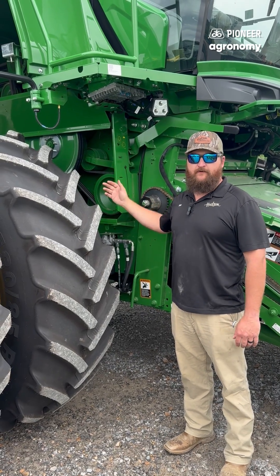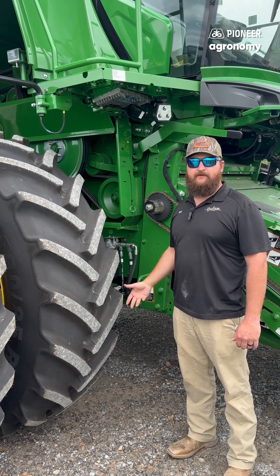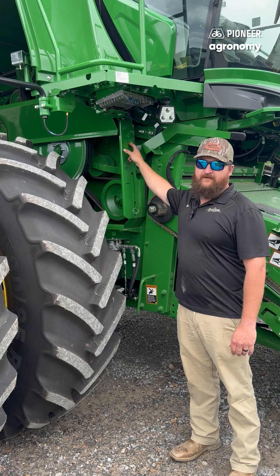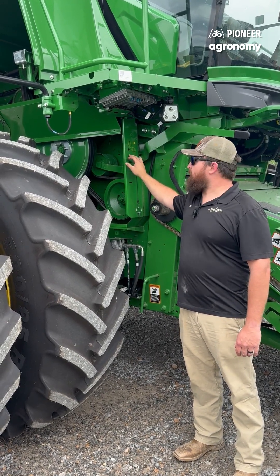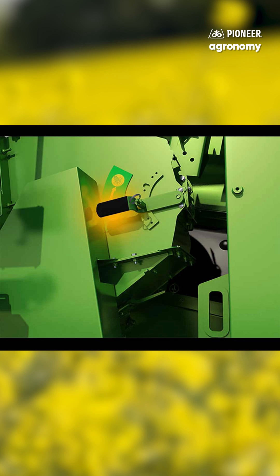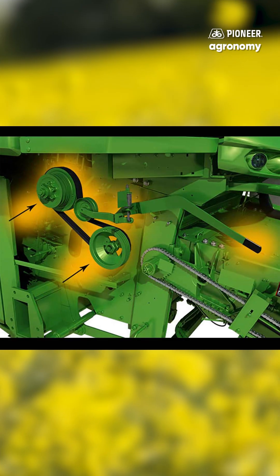Moving back to the feed accelerator, for Canola we want it set in the high gear. So what that means is you look at your sticker right here, which is a legend of low and high speeds. So we want to be on the rabbit, which is the high speed. It is the smaller driver in the front toward the front of the machine and the bigger driver in the back toward the rear of the machine.